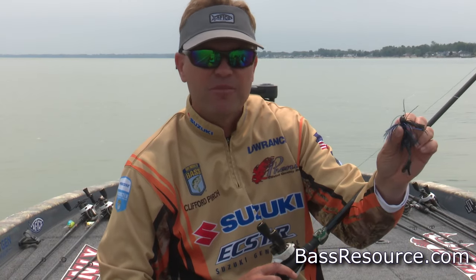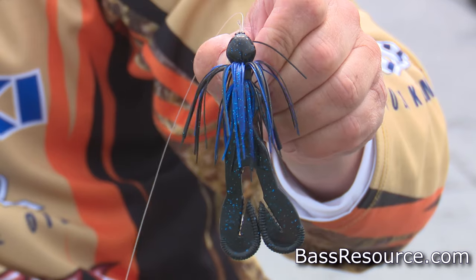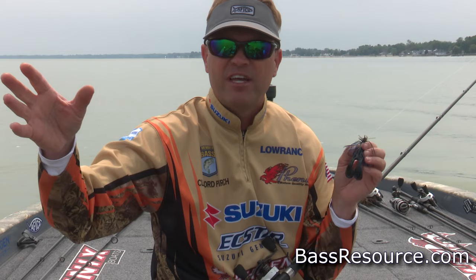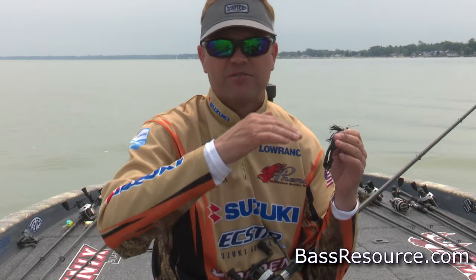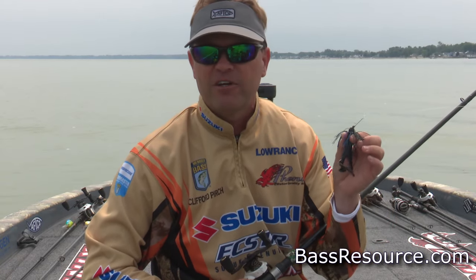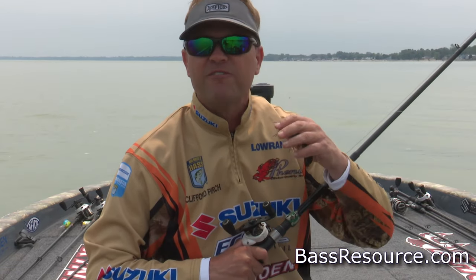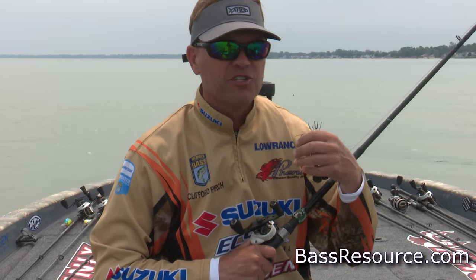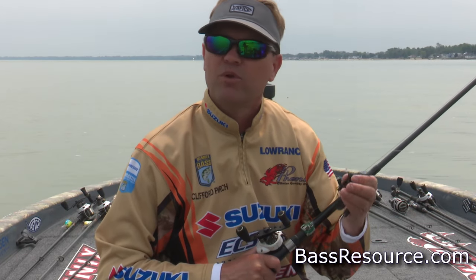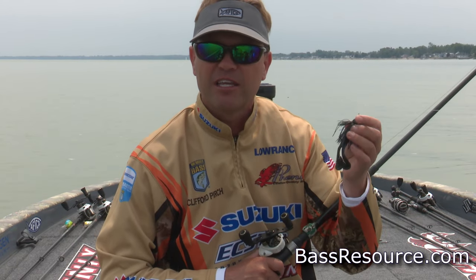As far as the head style on my flipping jig, I like a real arky style. I don't get tricky with weights — I really like a half-ounce if I can get away with it. Occasionally I might go five-eighths to get a little deeper and faster, or three-eighths if it's really shallow. But ideally I want to be flipping a half-ounce jig — it gives me good efficiency with how it falls, the speed, and how I can cover the most water.